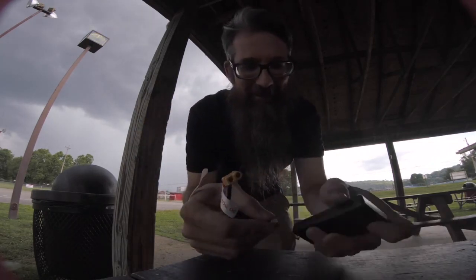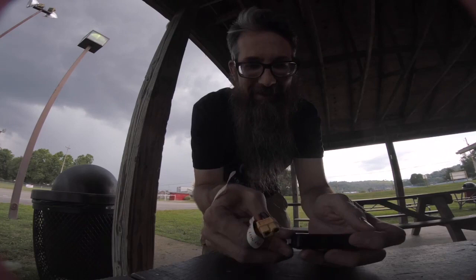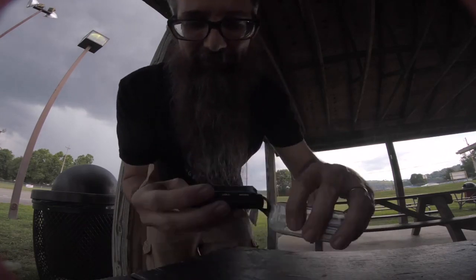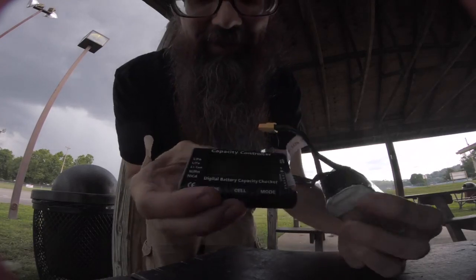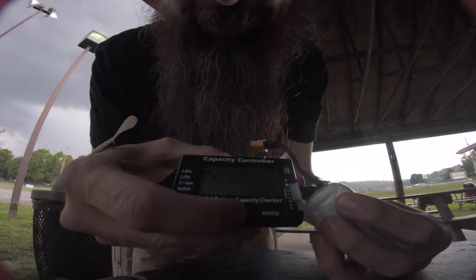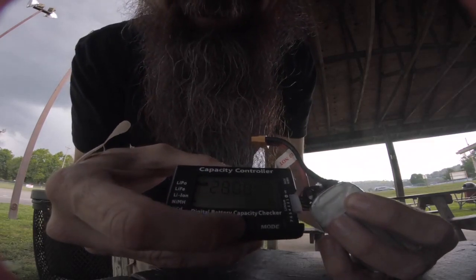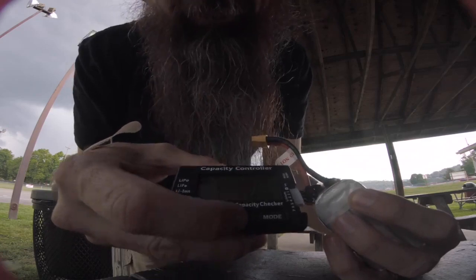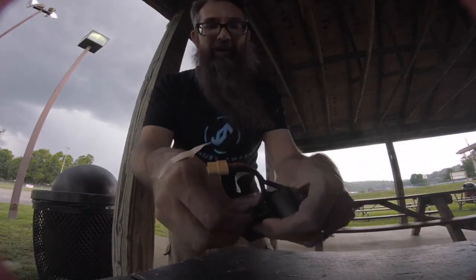So we're going to see what we got here. We are bouncing back up pretty good — it's at 11.6. Cells are at 2.97, 2.8, 2.94. They're all bouncing back up though, so they'll be back up to 3 volts here in just a couple minutes.